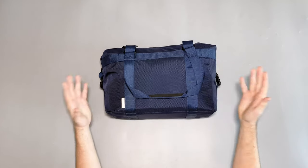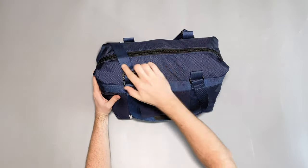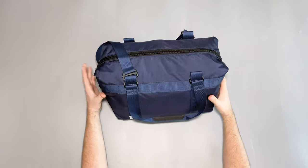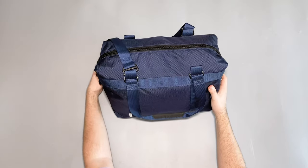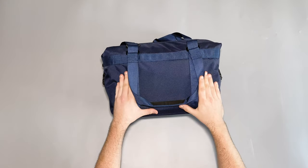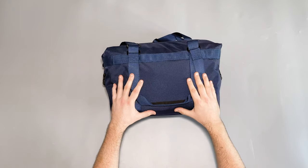I'll kick this off with how I've been using it for the past few weeks. I've taken it to the gym a few times and as a tote bag with the main opening along the top it's worked really well — you can easily grab stuff and chuck it in a locker. I've also taken this to the coffee shop and it works really well with tech stuff. It's got a laptop compartment inside and you can use it as a tote or throw it over your shoulder. I've really enjoyed this bag for those use cases.